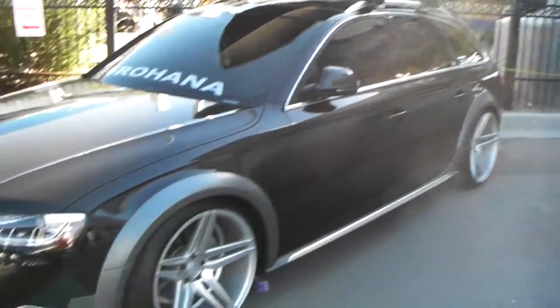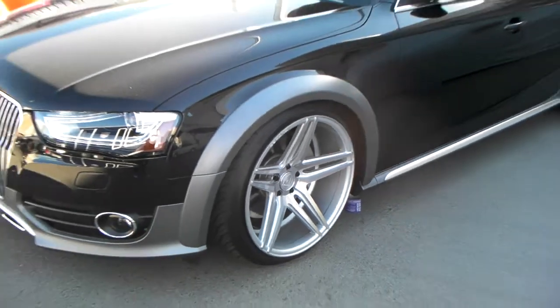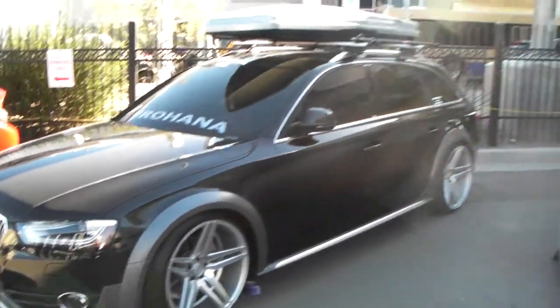Got the 20 by 11 in the back, 20 by 10 in the front. You can see the concave on the front is deep. This is something that you can do on Audis without much modification — you can put really wide wheels on the front and the rear.